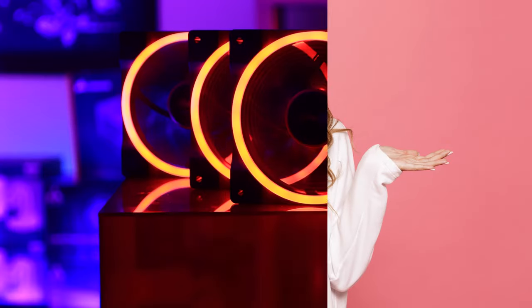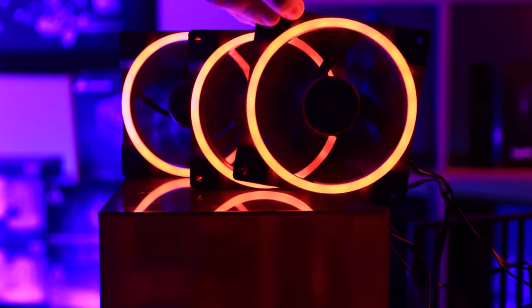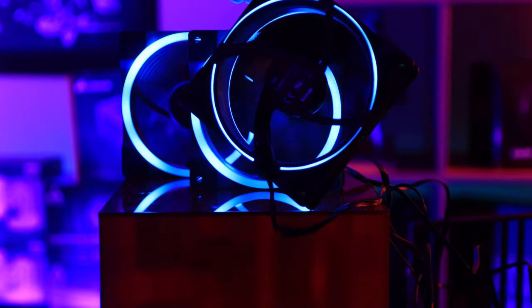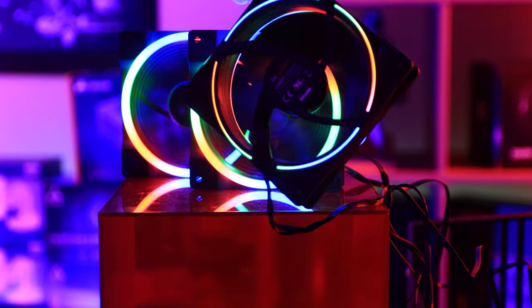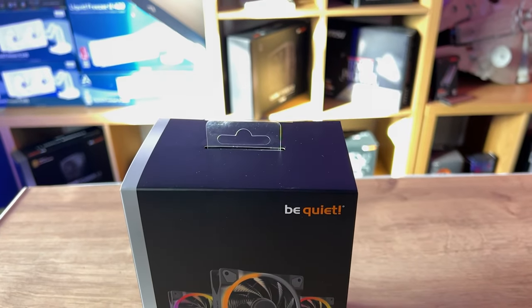The motherboard we're using is around £350 and it only had three extra fan headers beyond the CPU fan socket, so that gives you a rough idea — unless you've got a top-end board, you'll struggle to connect all three fans without spending extra money. These are not the cheapest RGB kits around, and while they do look nice — including the RGB effect on the back of the fan as well — you're paying a premium but not getting a controller or remote.